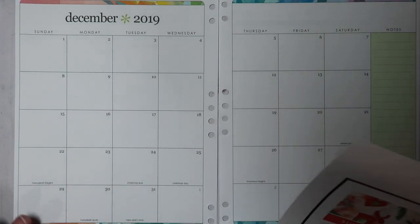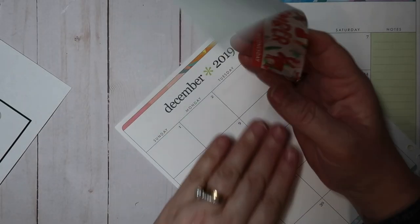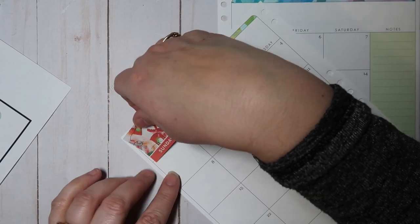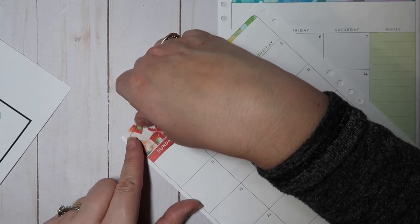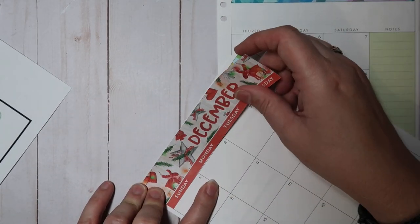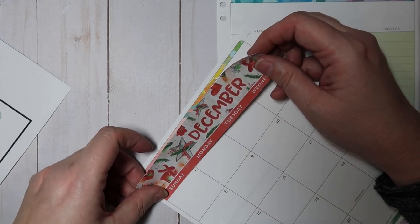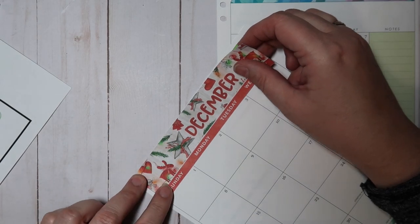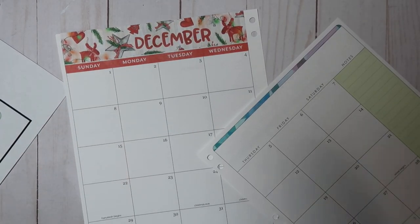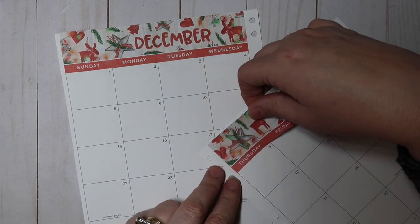I've pulled out my pages because they're easier to work on, and that is definitely one of the things I love about the binder — being able to take the pages out when I need to. As for what sticker paper I use, I don't have a lot of options here. I tried to order some paper from Amazon, but whatever kind it was, they wouldn't ship to Alaska.